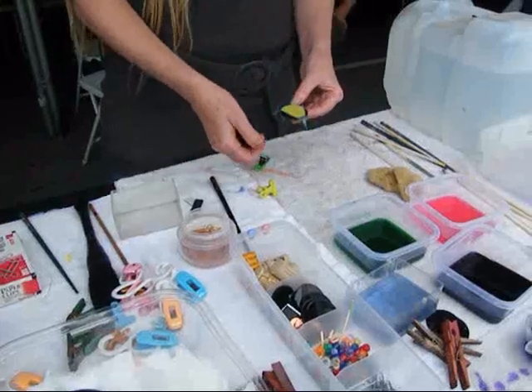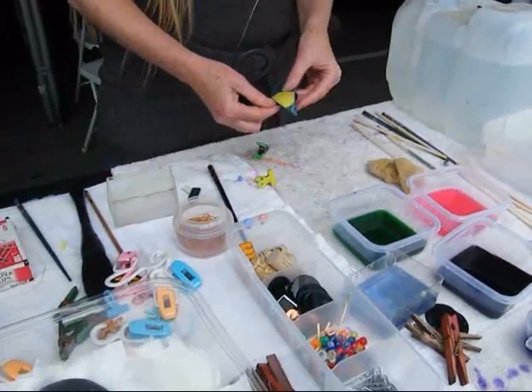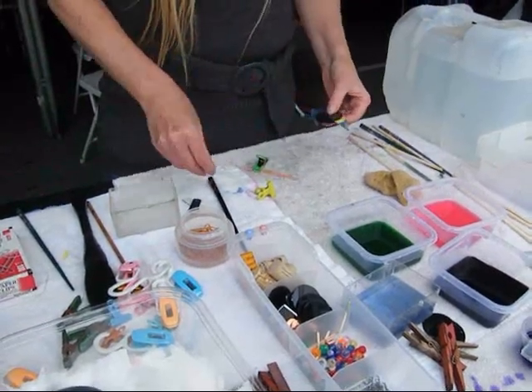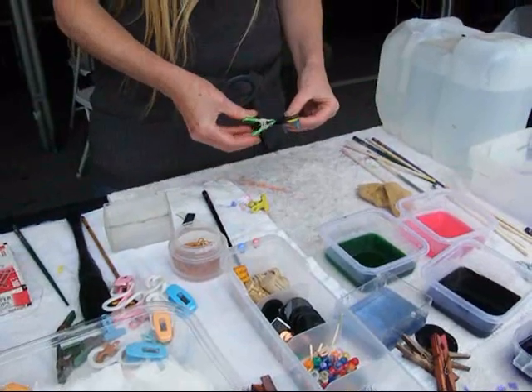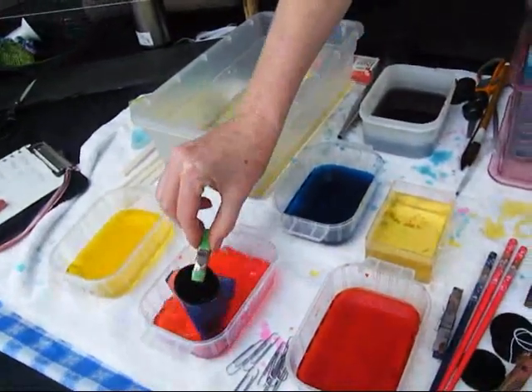So on this one, where I planted it, it's reserved.